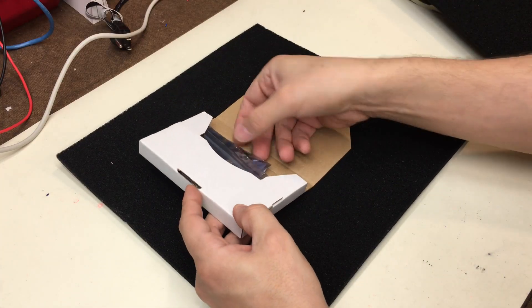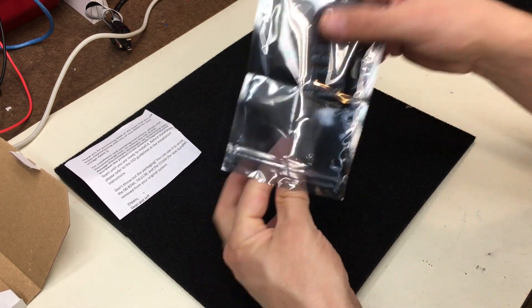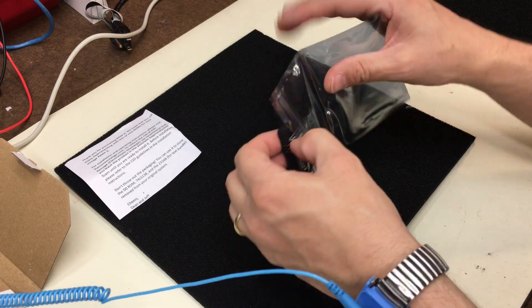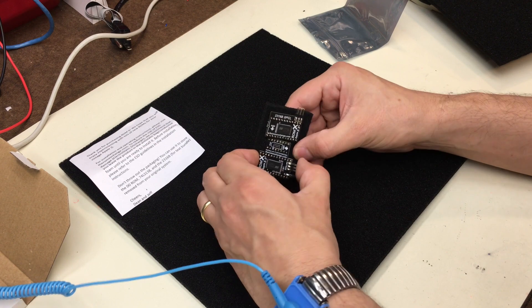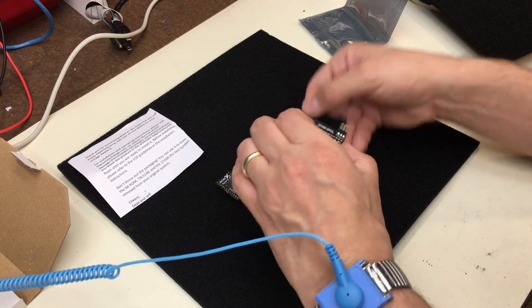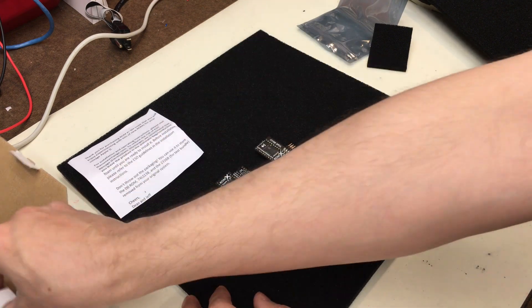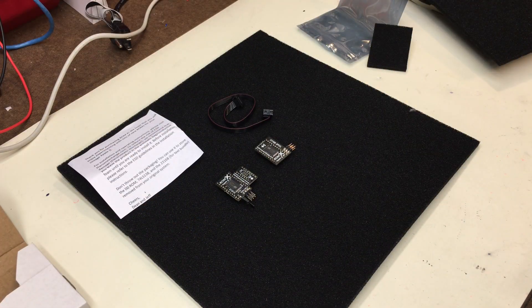So what comes in the box? You'll get the ROM X unit itself, well-packed with foam to protect the pins, and in a static bag. If you ordered the character ROM along with it, you'll get that too, and a communications cable to link the two units together.